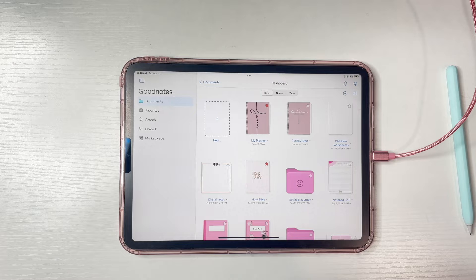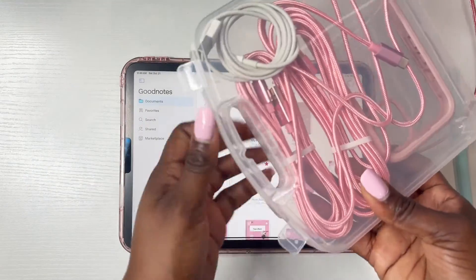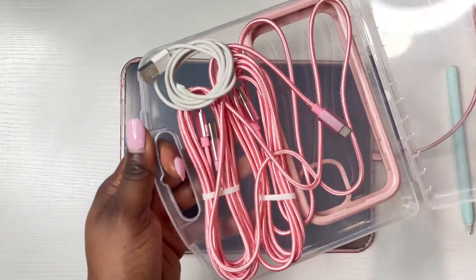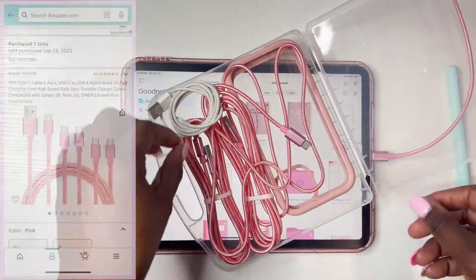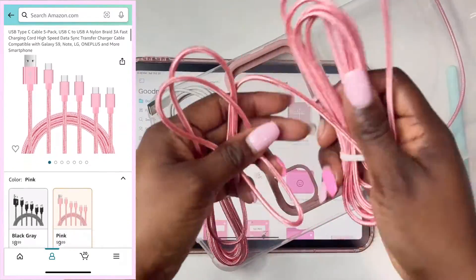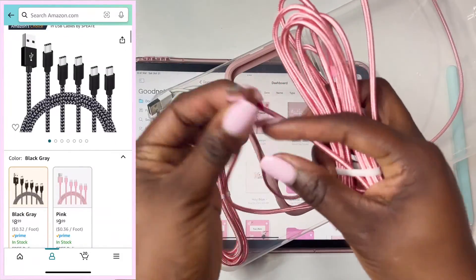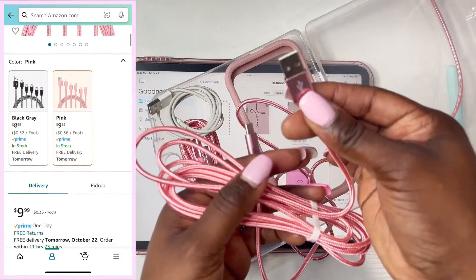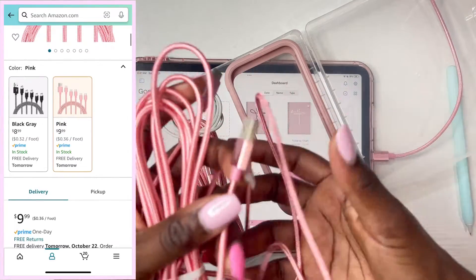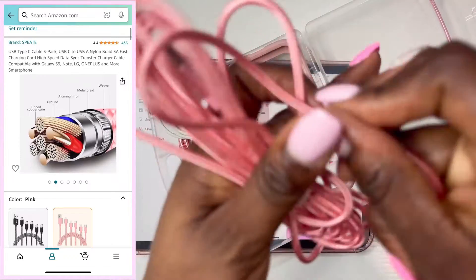Before we get started, please make sure you like this video — it really helps my channel a lot. I want to thank you all so much for watching my last video about my iPhone 15 in pink. I purchased these gorgeous pink cords which have a USB-C and also a USB-A end, so it's super easy to charge anywhere using your previous charging brick. I'll link this down below — it has so many different sizes.